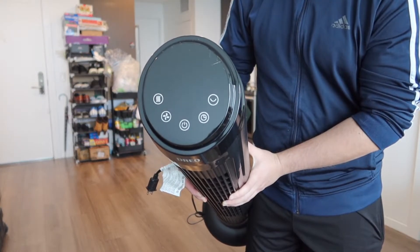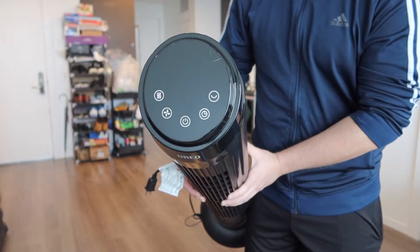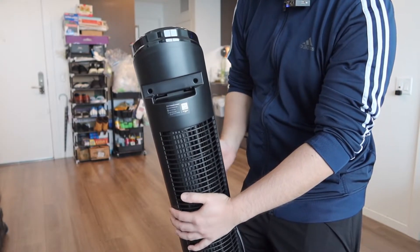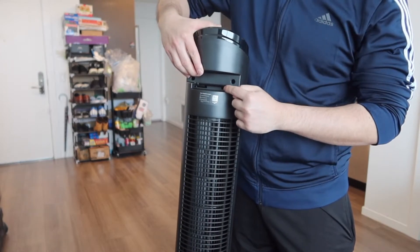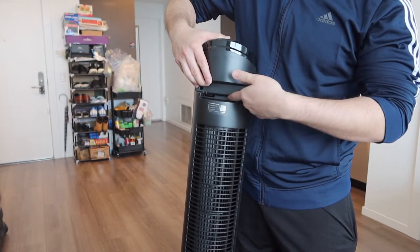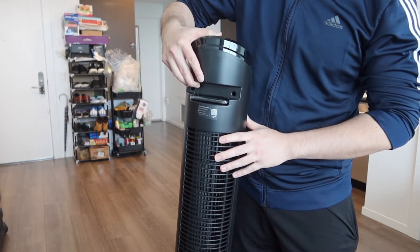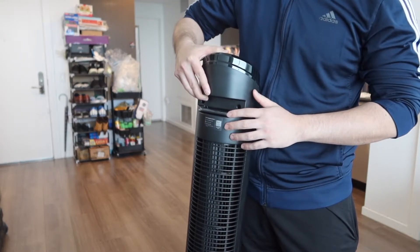Right here on top is basically what the control panel looks like — you have the same buttons that are on your remote. And right here in the back, we do have a slot for you guys to put your hand through so that way you guys can carry it around really easily. And the way they designed the back part, they do have a slot where you can put in the remote, just like this, so that way the remote control is always organized and you know where it's at every single time.